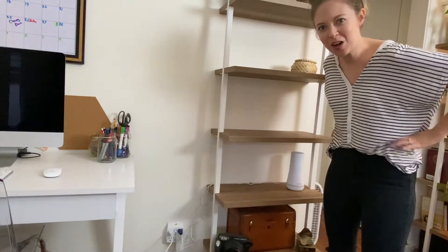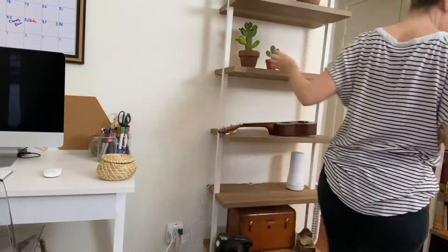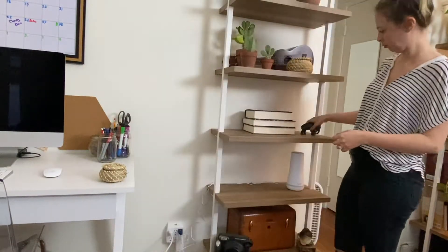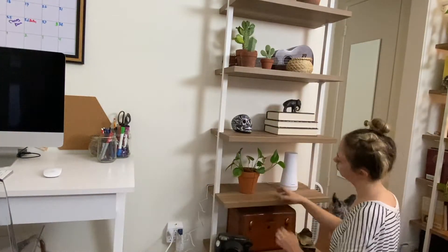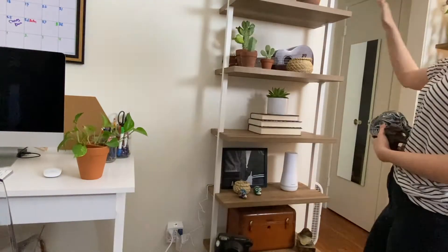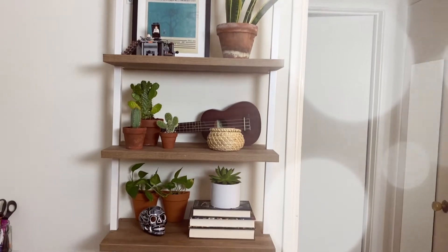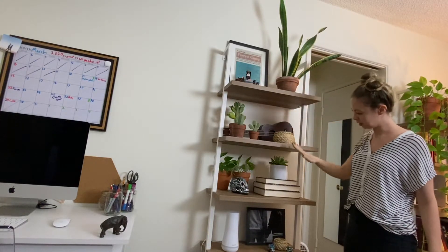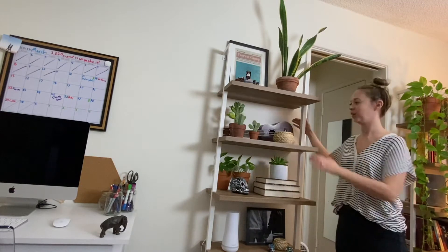I don't have a lot of big pieces and all of my decor is books, so this is a little hard for me but I'm going to try it out for you guys. As you can see here, I'm using the good old 'see if it looks good' trick. So you have the taller things on the diagonals, and we have the triangles, and we're layering.